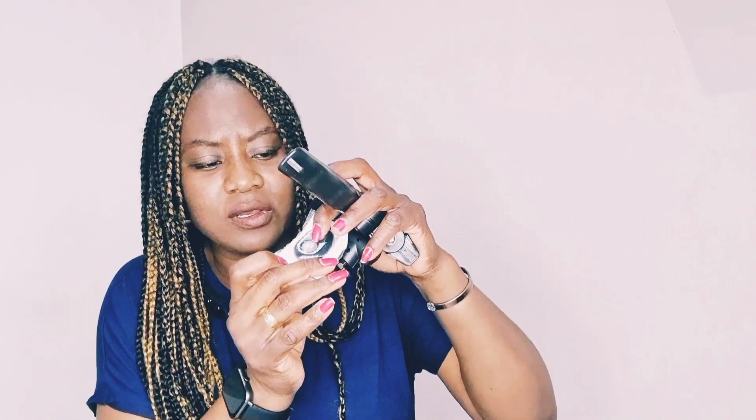I think the microphone goes on somewhere, which I'll figure out. And this, I think, is a controller — it's got two buttons on it. I don't know what they are yet.